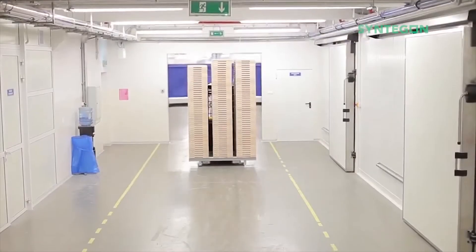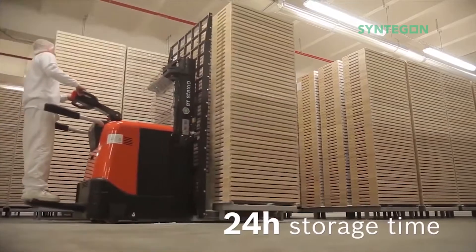To cool down and dry the sweets, they get transported into giant storage halls for the next 24 hours. In the next step, they are oiled in large drums. This creates their typical glossy color and smooth surface.